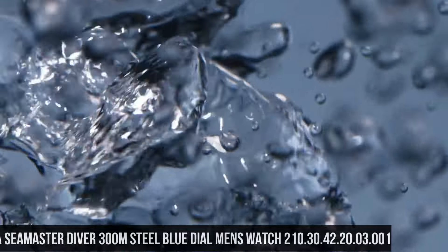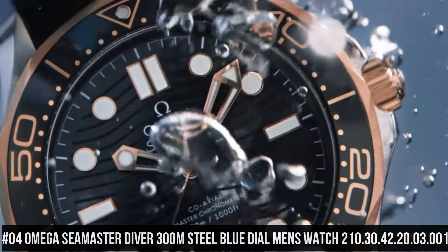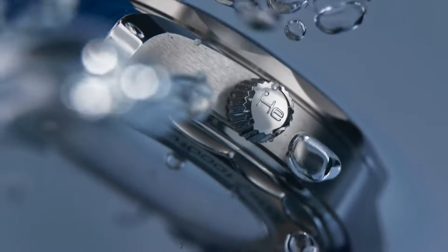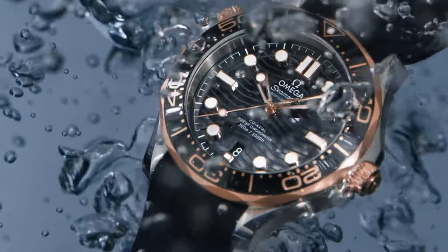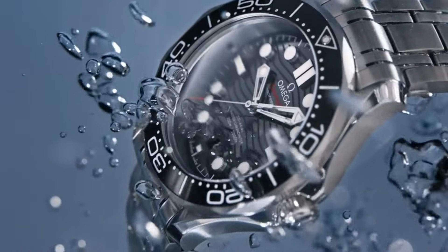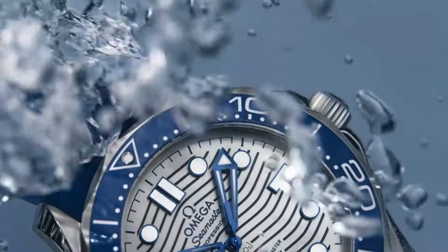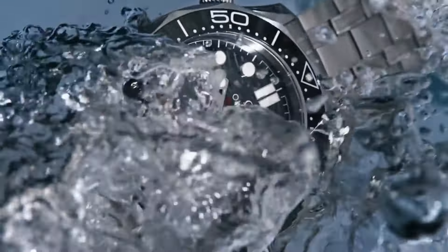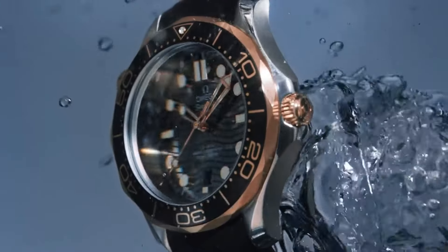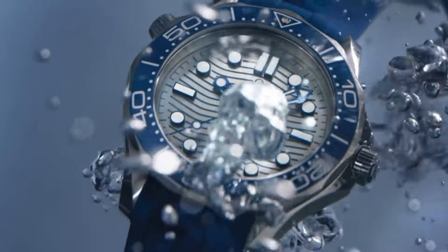Number 4: Omega Seamaster Diver 300M Steel Blue Dial Men's Watch 210.30.42.20.03.001. Dial window material type: sapphire. Display type: analog. Clasp type: push-button fold-over clasp with safety. Case material: stainless steel. Case diameter: 42 mm, case thickness: 14 mm. Band material: stainless steel, band width: 20 mm, band color: silver. Dial color: blue. Bezel material: stainless steel.